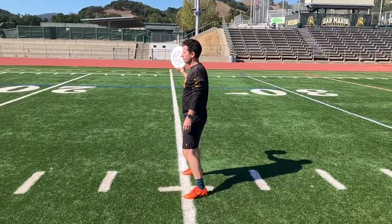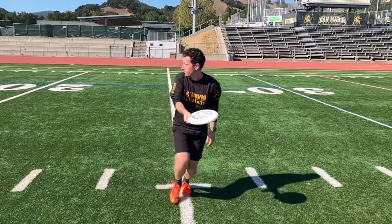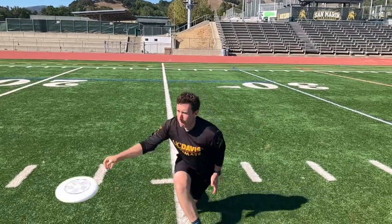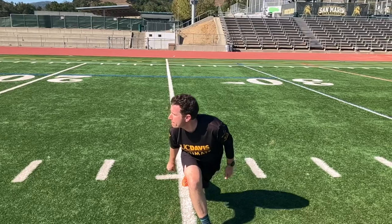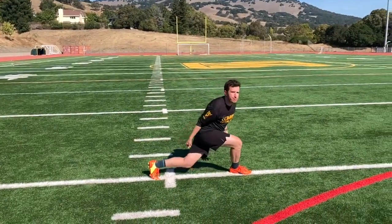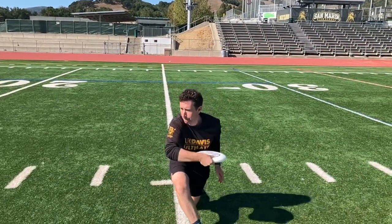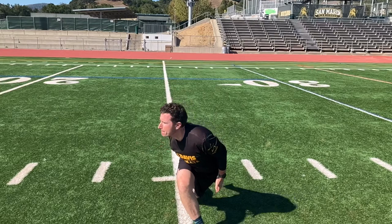Pull the disc all the way backwards past your back shoulder to maximize the distance that you can then pull it forwards. As you throw, twist your hips, then shoulders, and finally your arm. The more of your body mass you can put into the throw, the more momentum will be transferred to the disc, and the faster and further you'll be able to throw it.